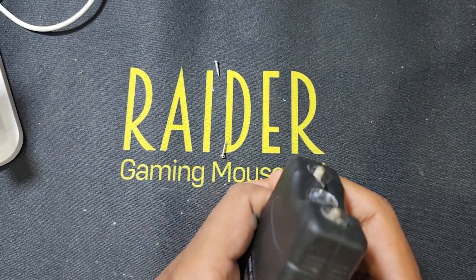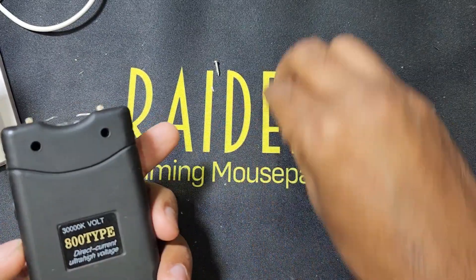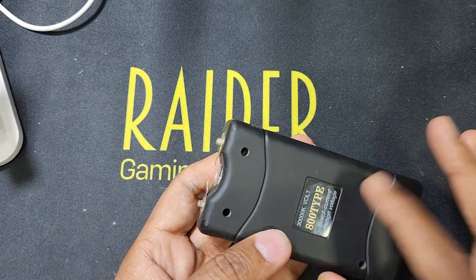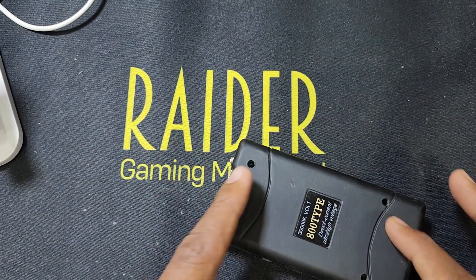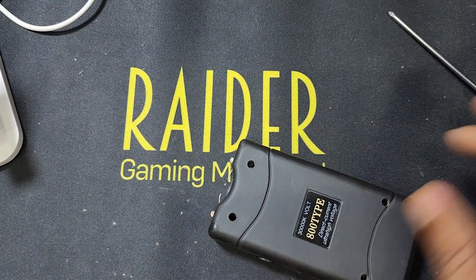You can see guys, this gun is not working — it's giving voltage but not shorting. So now I open and check what is the problem. Here are four screws you have to remove. This is a straight screwdriver.